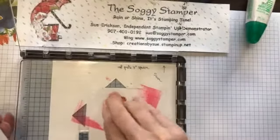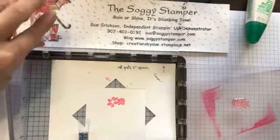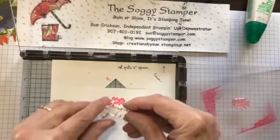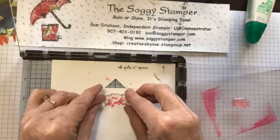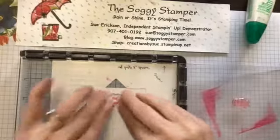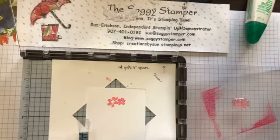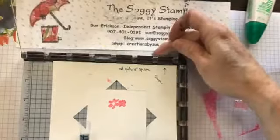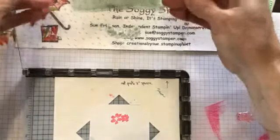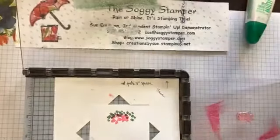I'm going to use Polished Pink — one of the new in-colors, it's a really stunning one. Ink up the stamp and press. Now I can't put the leaf stamp all the way around each time I stamp because it extends out — it's bigger than the flowers. I'm going to ink the leaves with Soft Succulent ink for a nice soft green, and stamp. Okay, so that's my first stamping.